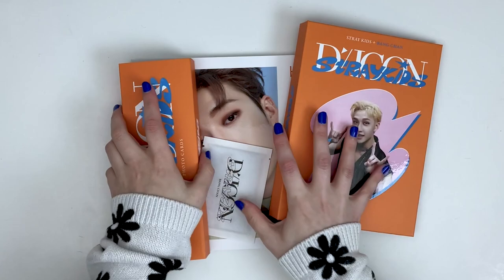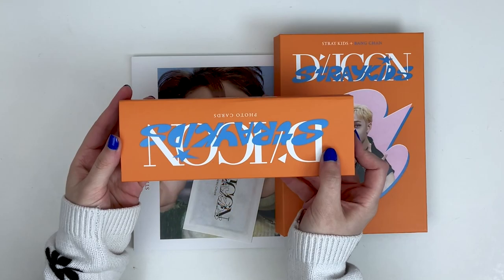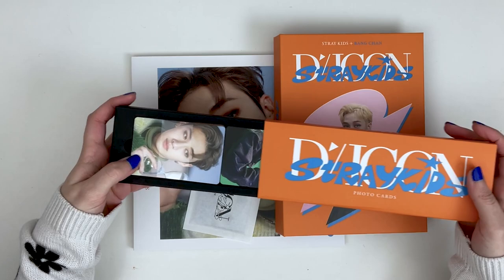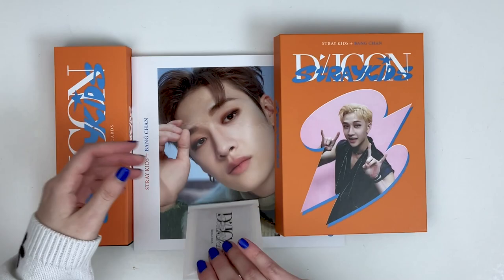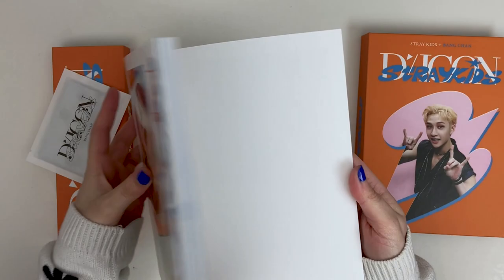Here are all the goodies inside: the little exclusive binder, the photo card sets — all 100, which is kind of insane — the exclusive Chan photo cards, and a little mini photo book. I think a lot of these photos are going to be the same ones that are in the bigger Daikon book.